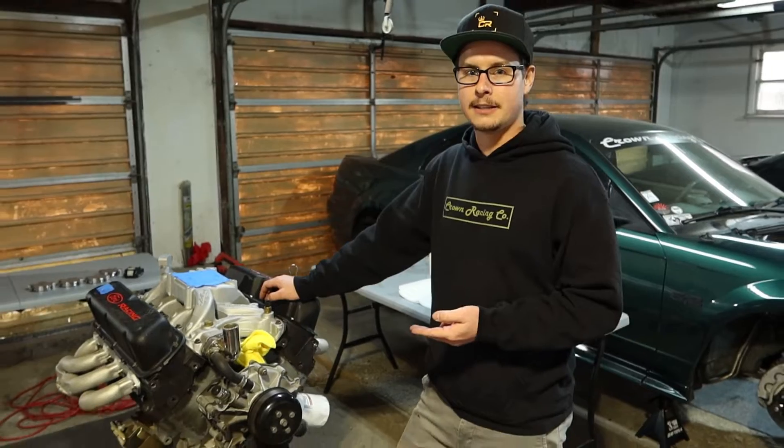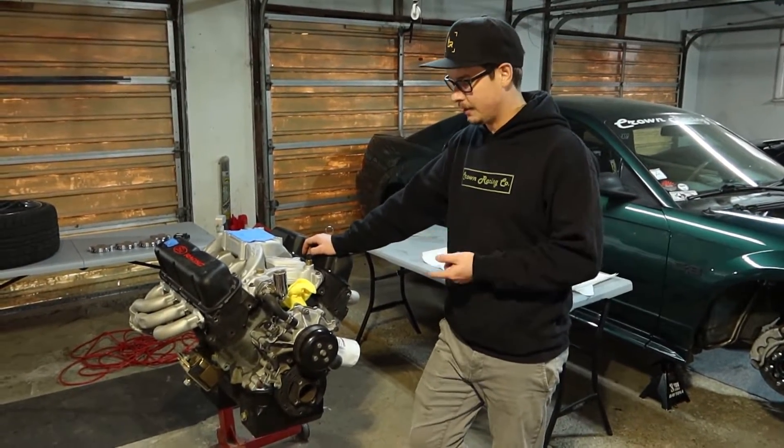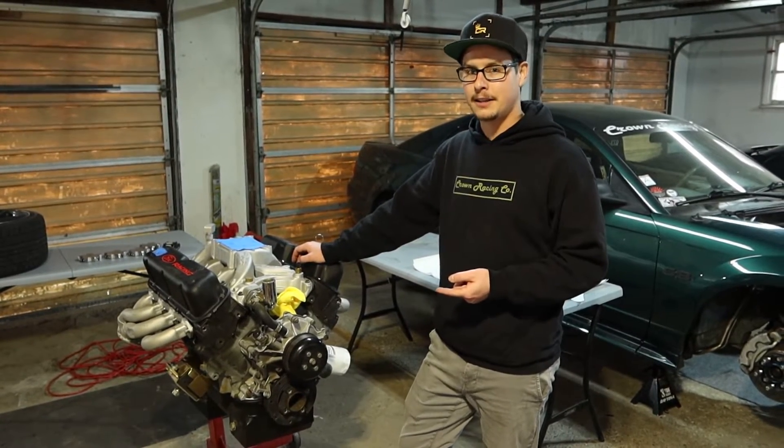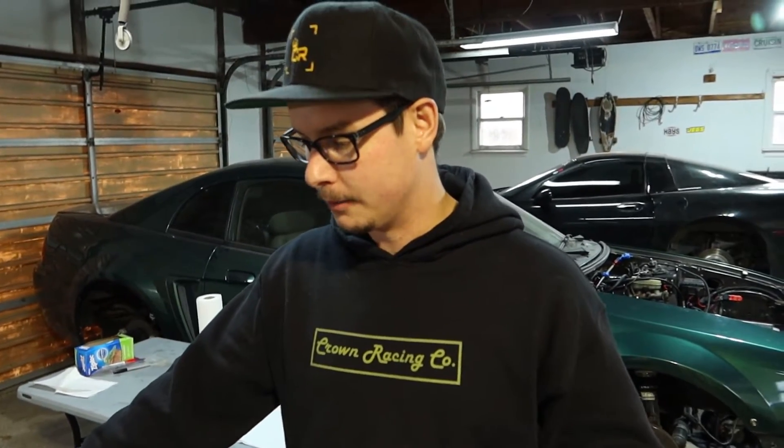This is the second failure I've had where I detonated these forged flat-top pistons. I think the reason for that is because this is an 11.1 to 1 compression engine and I run 93 octane — very high compression. Talking with my coworkers and other people with a lot of knowledge in engine building, we were at the consensus that 11.1 compression and 93 octane was okay and you can get away with it.